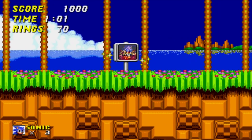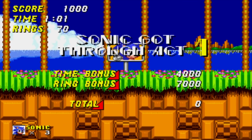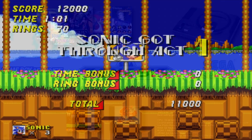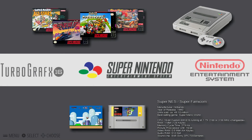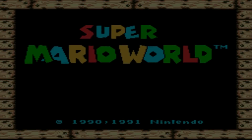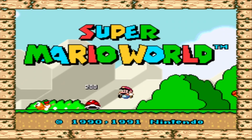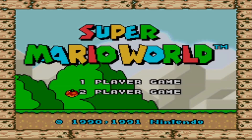There we go. Let's fire up the Super Nintendo — never ever owned one. What should we have? I've only got a couple of games in there. Super Mario World. Right, bear with me — I've never ever played this game, so I'm gonna be rubbish.